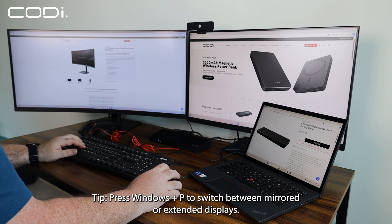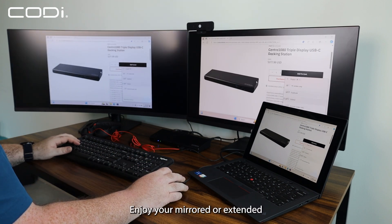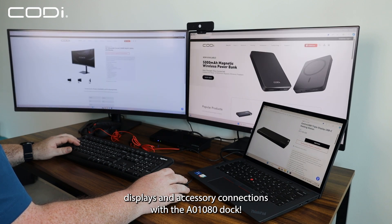Press Windows plus P to switch between mirrored or extended displays. Step 6: Enjoy your mirrored or extended displays and accessory connections with the A0 1080 dock.